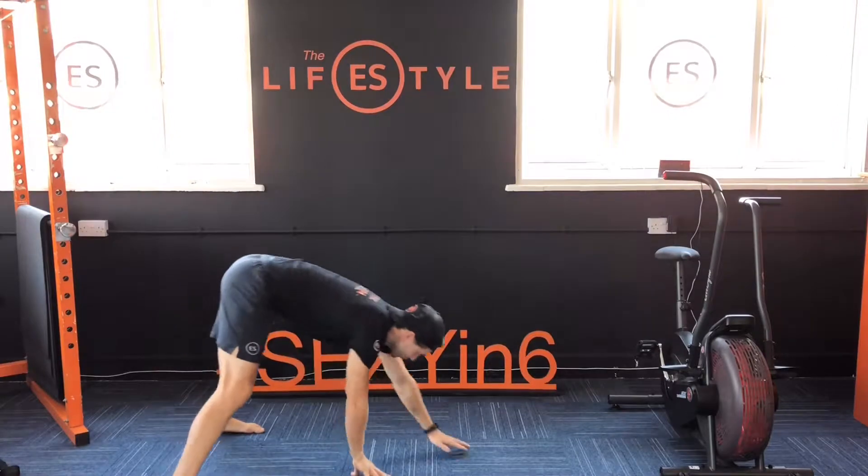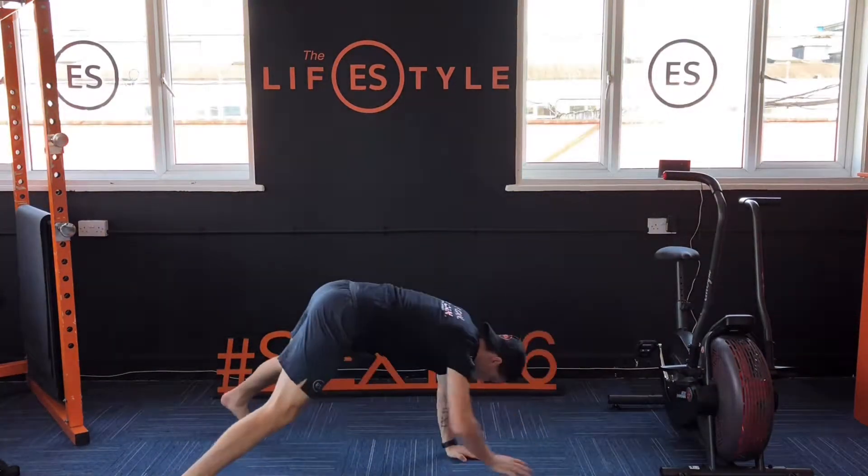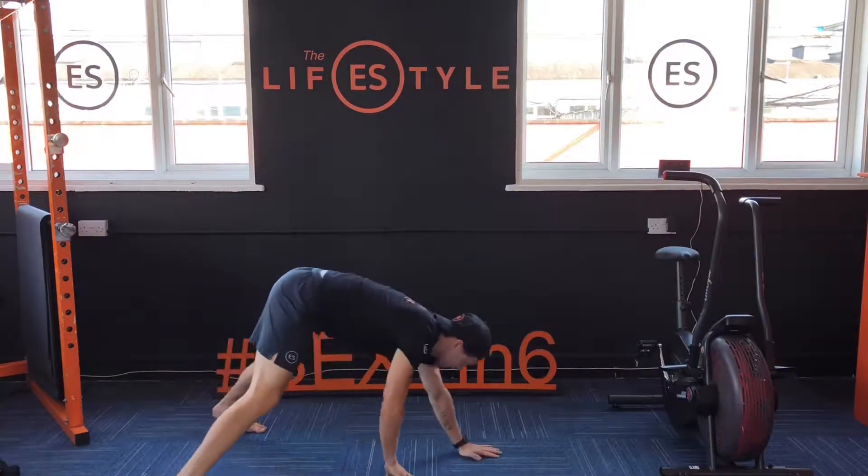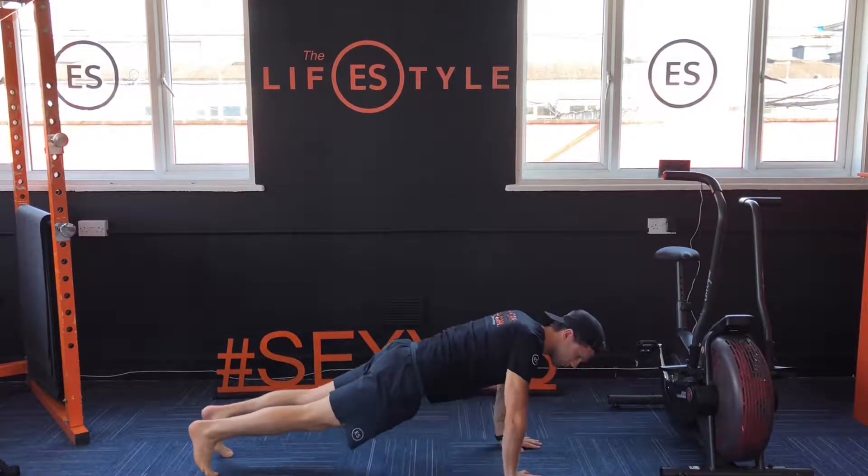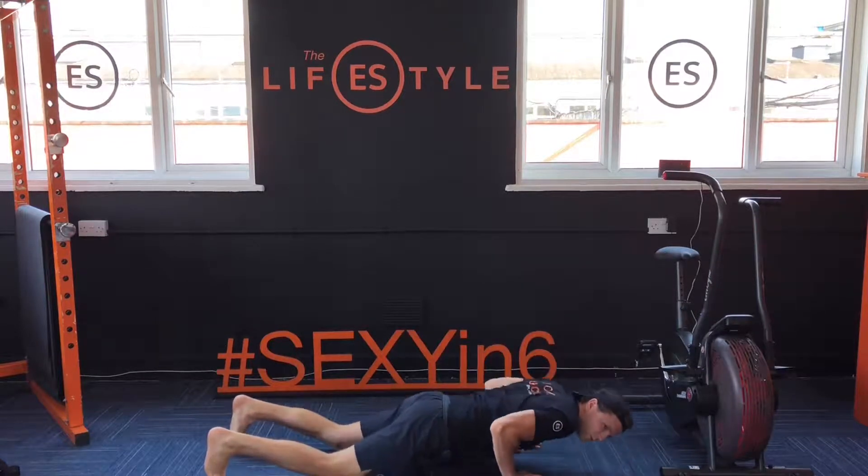Next one, number three: walkouts to here, come back in slow. Walkouts, repeat. And down to push-ups — down slow, push-up, down slow. Drop to your knees if you need to, keep your elbows tight.